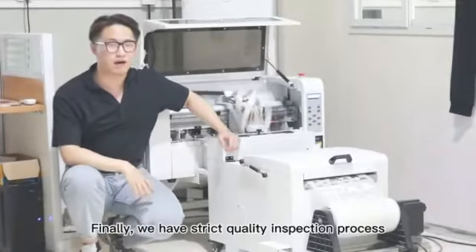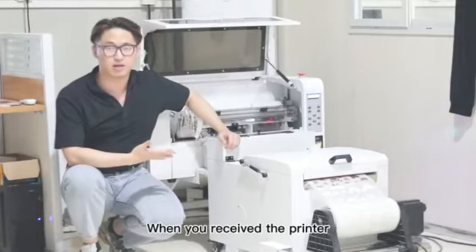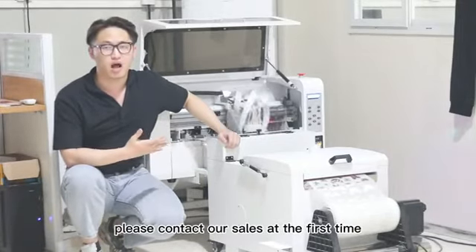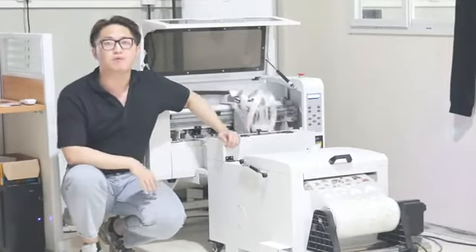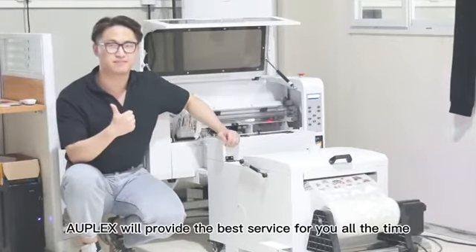Finally, we have three quality inspection processes. When you receive the printer, please contact us right away. Our technician will guide you on how to use it. A3DTX will provide the best service for you at all times.